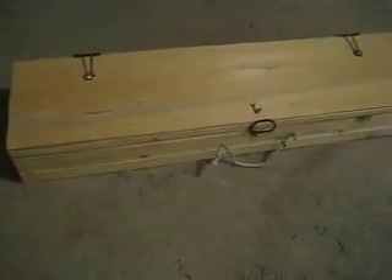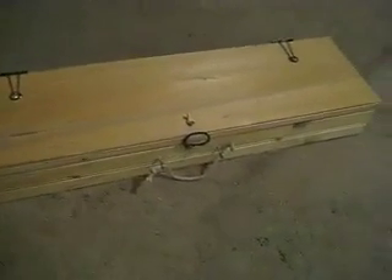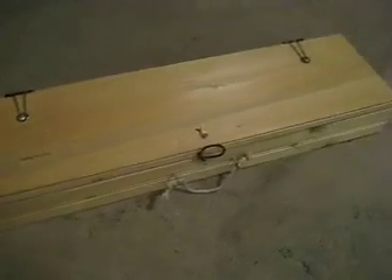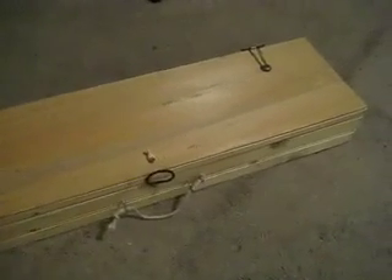It looks sort of like a gun case. I'd love to step on stage with this under your arm, open it up, and pull out a cigar box guitar, plug it into your amp, and just blow people away.